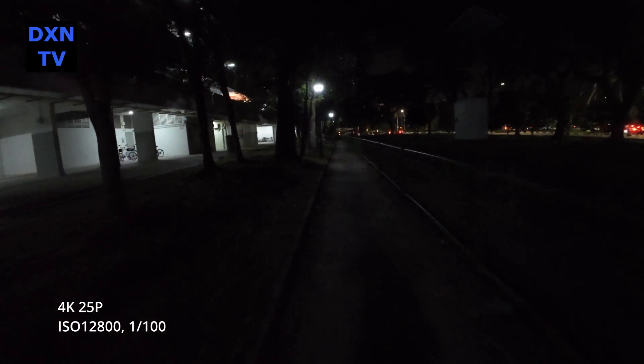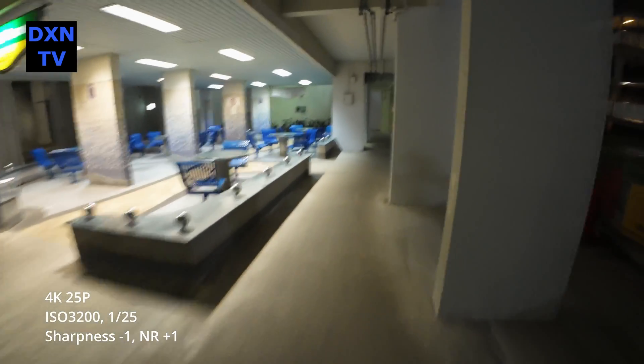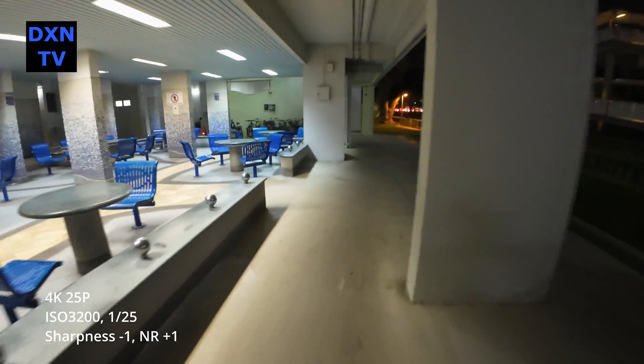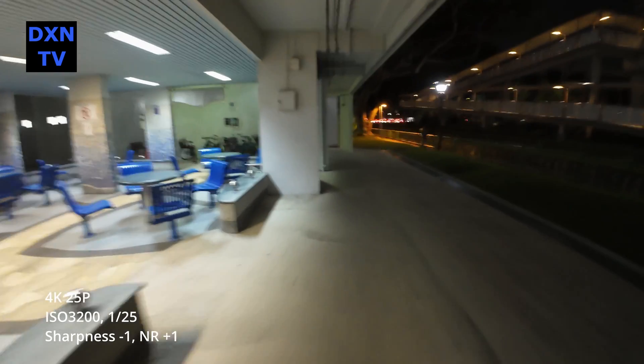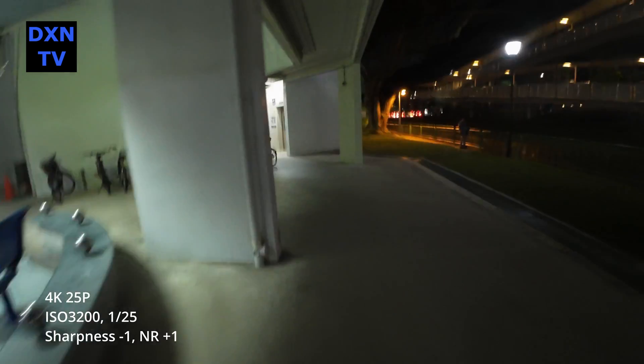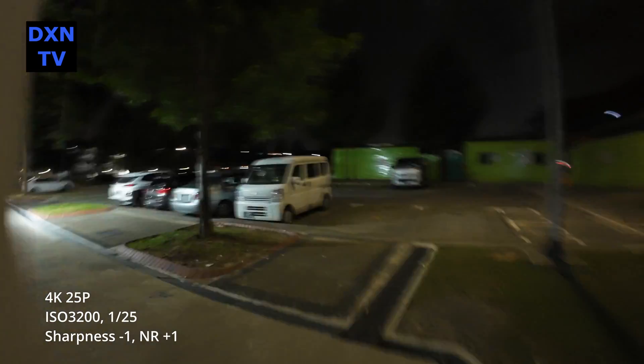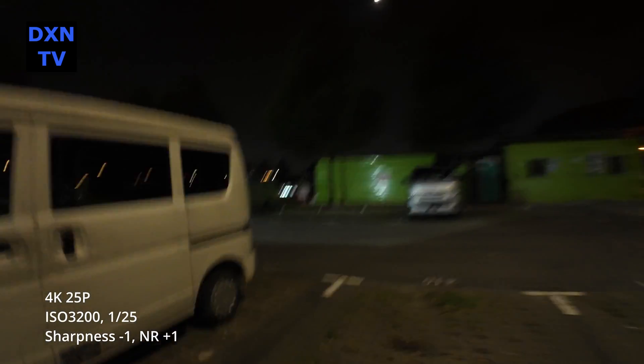We start to play with the custom settings and tweak the sharpness and noise reduction levels. Testing ISO 3200 at 1/25, sharpness minus 1, noise reduction plus 1 — we started to run and try to make the jitter more obvious. Check out the image quality when the noise reduction is increased.